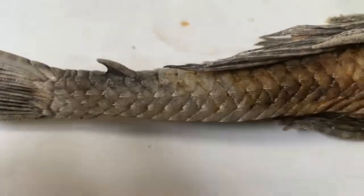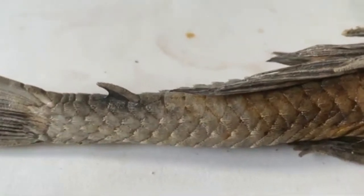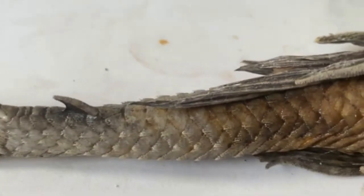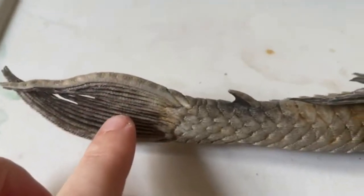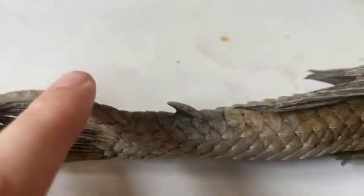In Loricariids, the adipose fin tends to look quite similar. But you've got Bagridae, which has a more fleshy one, and even Mochokidae — which includes the Synodontis — also has a more fleshy adipose fin. This is the caudal fin. I wouldn't say it's entirely correct to call it a tail fin — it's a caudal fin.